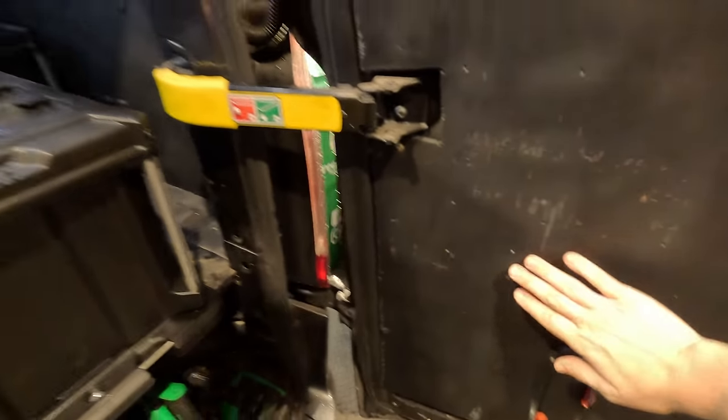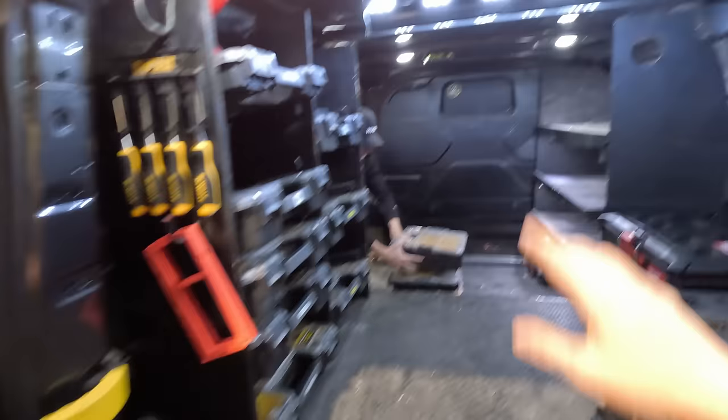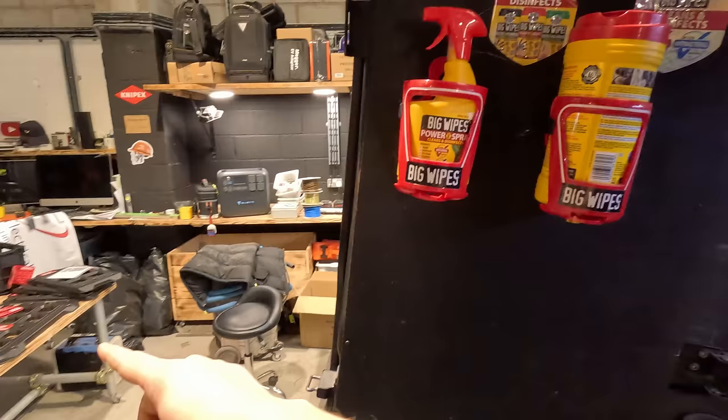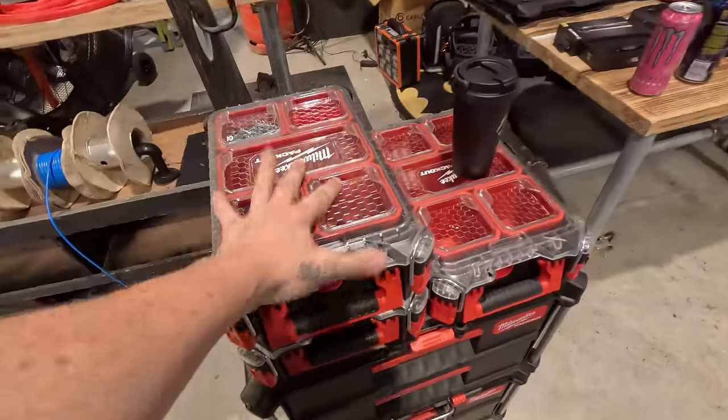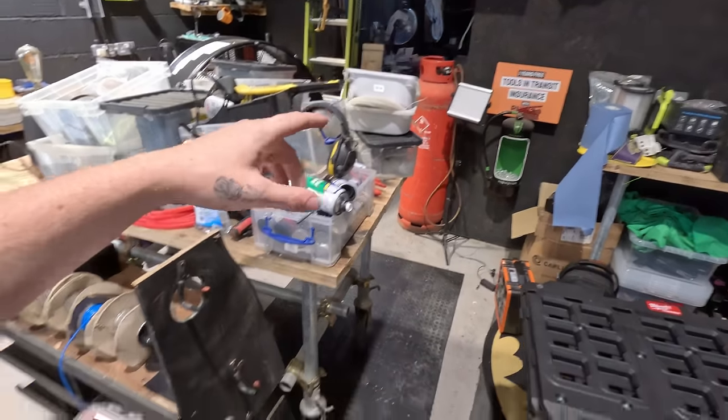We've got these nice and empty, I'm going to get rid of this, the bulkhead's nice and empty, so we can start putting our modular bases on and start clipping to it. Adam's then going to convert all of these little tubs that we had into these, so the bulkhead is no longer needed. Let's get to it.